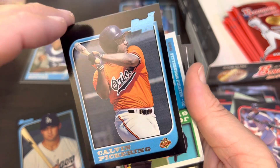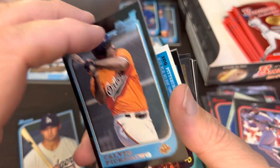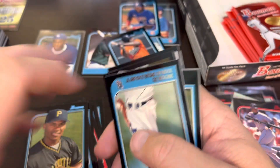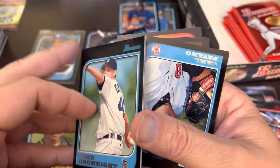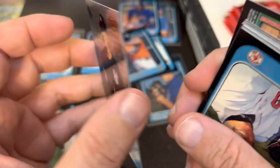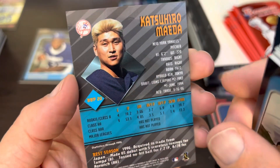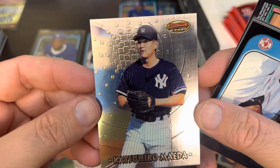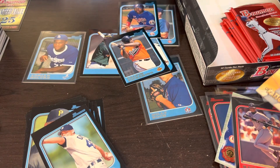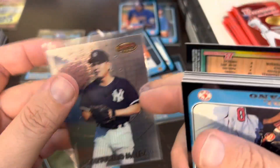I guess I should probably keep Calvin Pickering because it's his first Bowman and he's an Oriole — that's usually my rule: first Bowman rookie cards, I'll keep those. Oh, we did get a Bowman's Best Preview. BVP number 20 of Maeda — so it's kind of a pleasant surprise. It's not really worth much, but these inserts are always fun and cool to pull, especially when they're unexpected like that. Sorry about the glare.